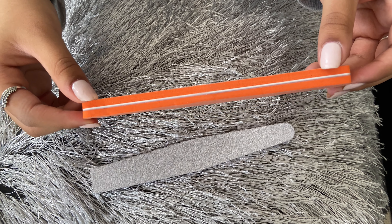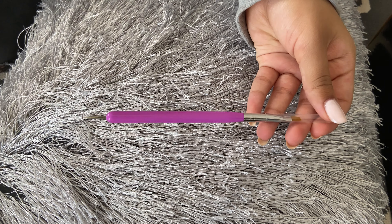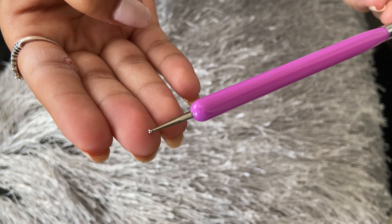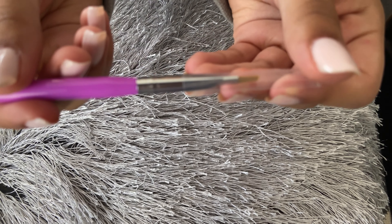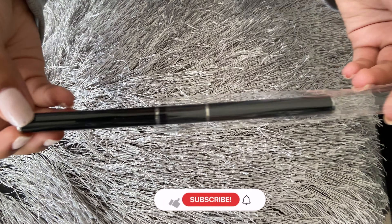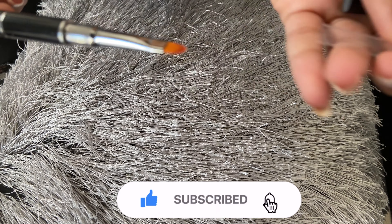The first thing that this kit comes with is a user manual, and in here it shows you how to use the dual forms and how to extend your nails using polygel. This is very informative — I read through the whole thing and it is very easy to follow. There are also pictures on how to do this, as well as all the information about everything included in the kit.